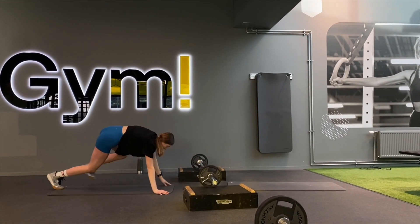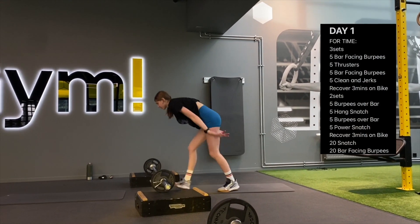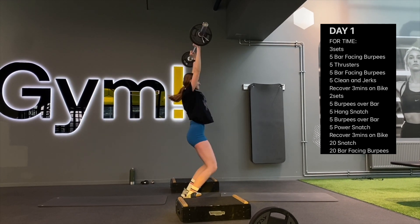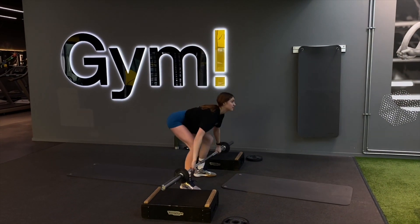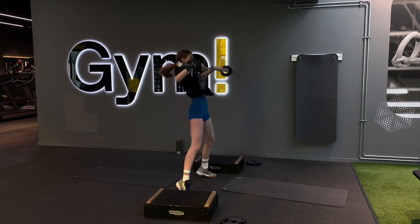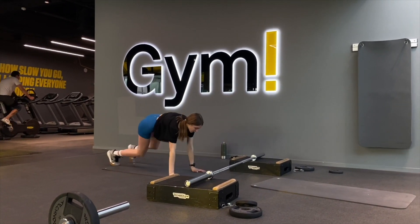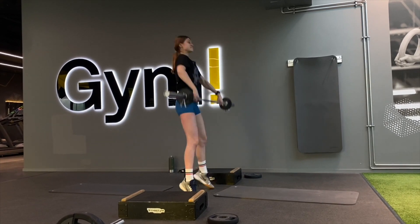After those three rounds, it's three minutes recovery on the bike — and in those three minutes I also changed the weight because I needed lighter weight. Then it was two rounds of five burpees over bar, five hang snatches, five burpees over bar, and five power snatches. I was using way lighter weight because it's snatching, and overhead squats aren't my greatest thing — that's a huge weakness for me.